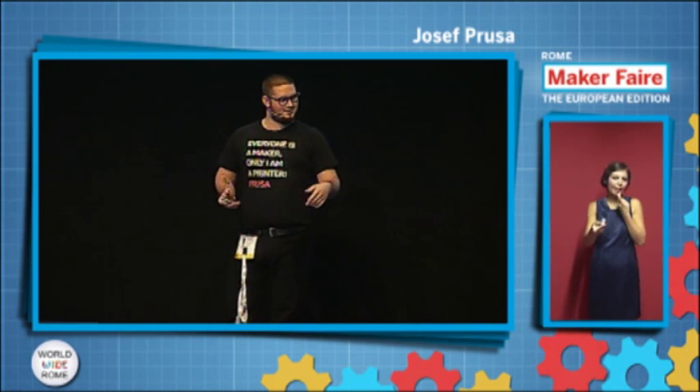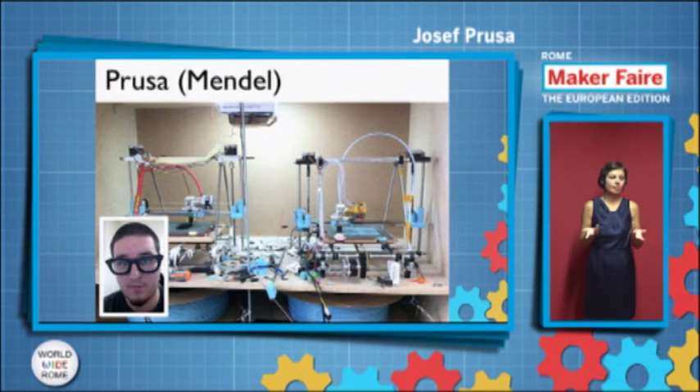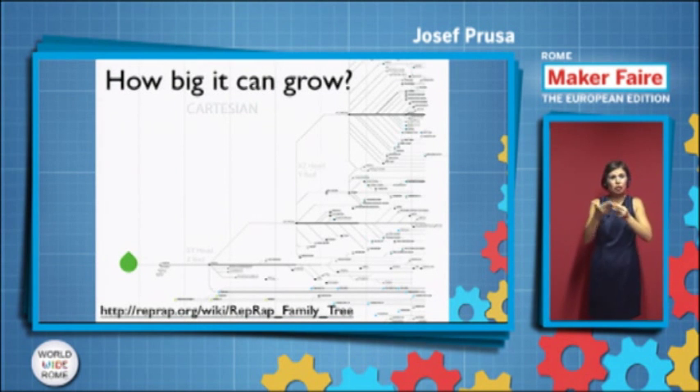There's a design named after me — well, the community called it after me. I was still calling it Mendel. I'm not aspiring to be a famous biologist or anything like that. But why I'm talking about this — it's not about me, it's more about the story. Because open hardware allowed me to be who I am today. Before, I was a boring student at the University of Economics in Prague. Now I'm a proud dropout and I travel the world, and people everywhere are building my designs. There are thousands of derivatives. I really suggest you visit reprep.org to see how diverse the community can be and how many designs you can create.